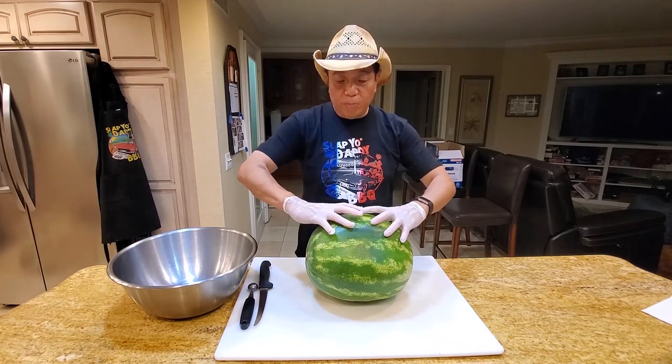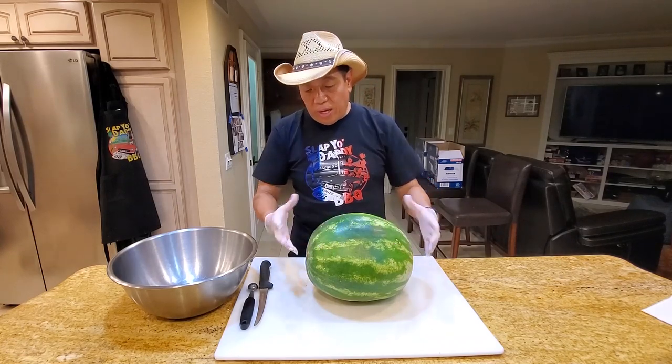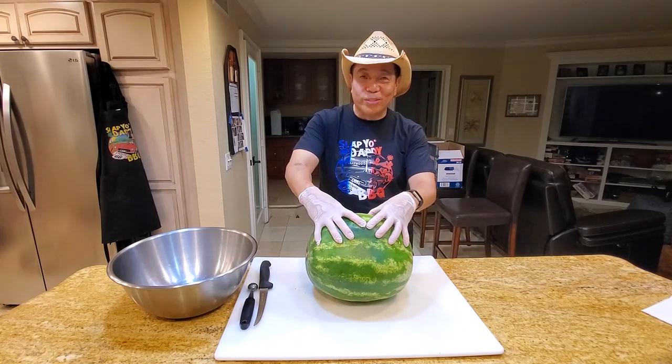I'm going to flip the top piece over and create some grill slats on it. We're going to grill a porterhouse pork chop on it, and I'm going to make some holes at the bottom for air to come in so that we maintain all the thermodynamic principles of a good grill.